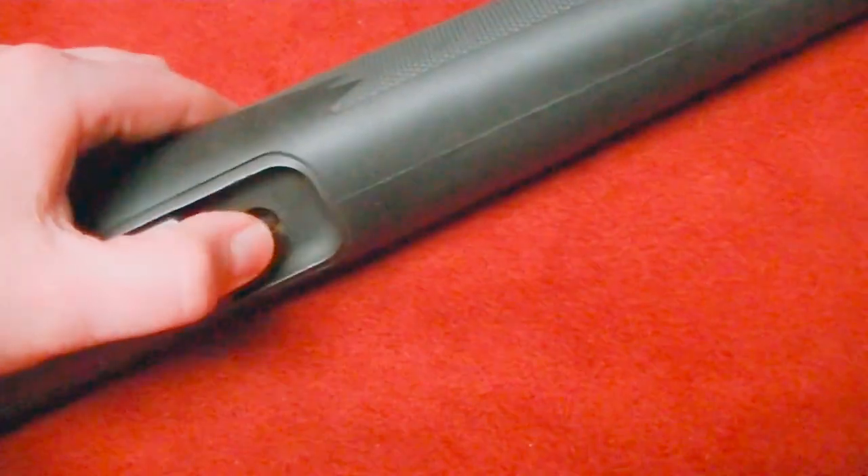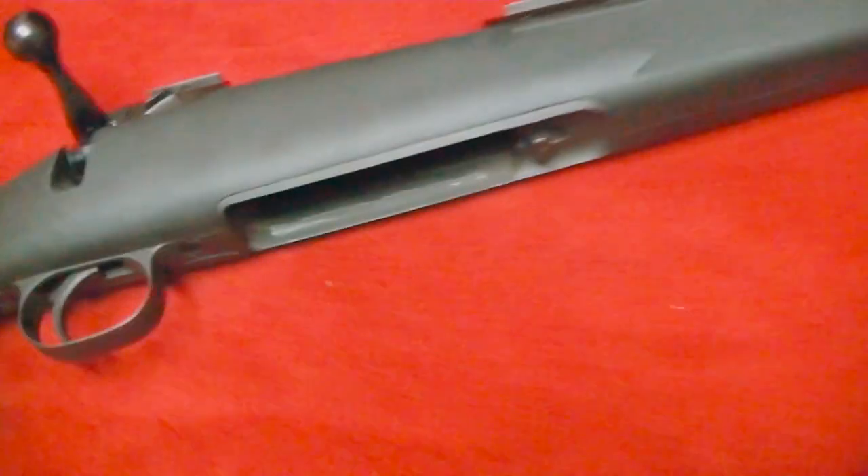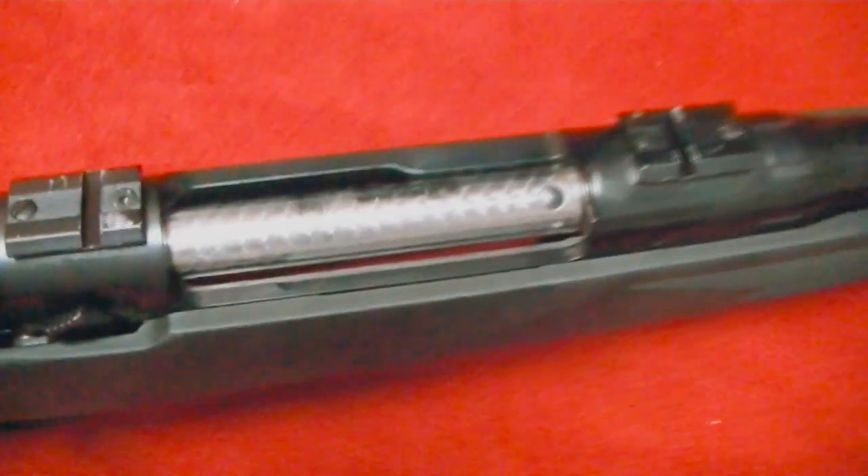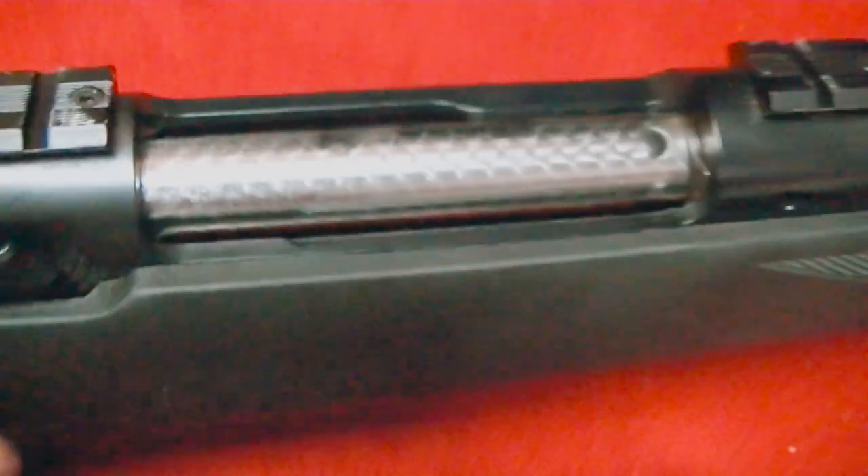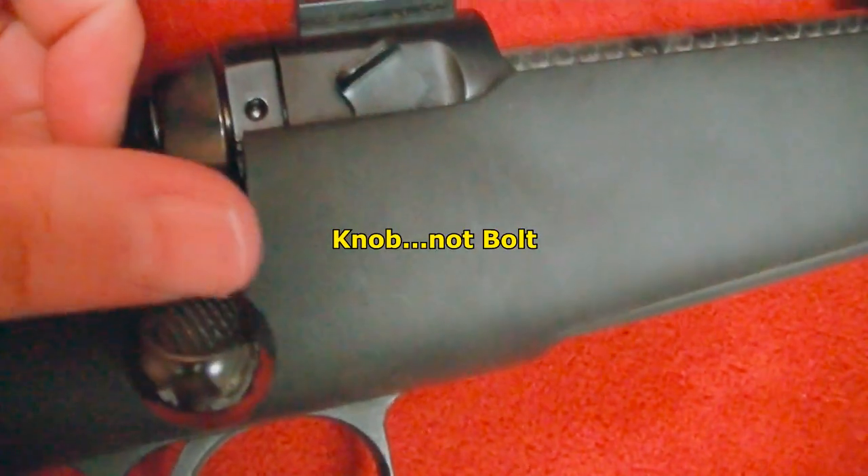It comes with a detachable magazine that holds three rounds, and of course it's bolt action. I believe that's a jewel bolt — that's a really pretty shine on that. I like the texturing on the bolt there; it gives you a real nice grip on that knob.